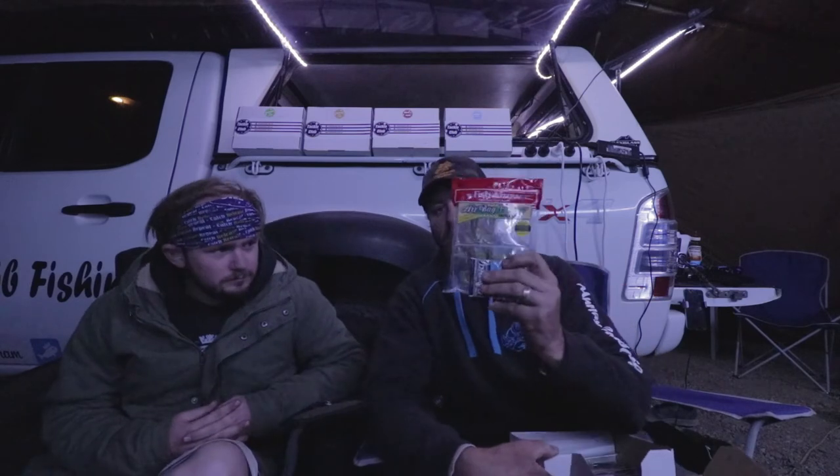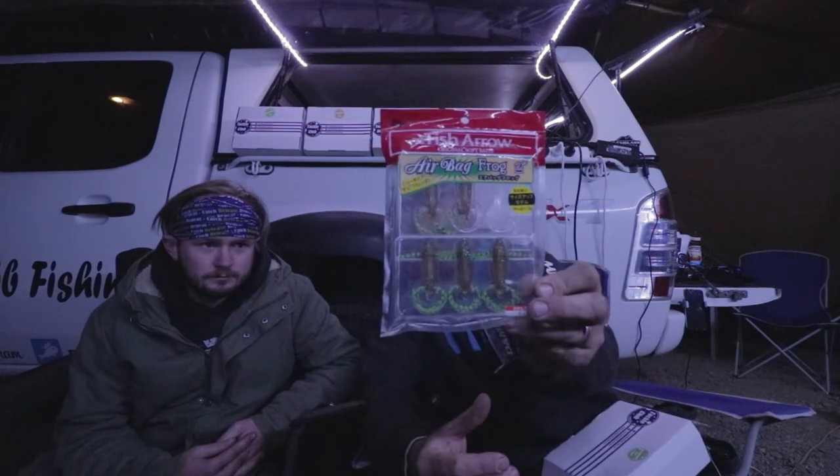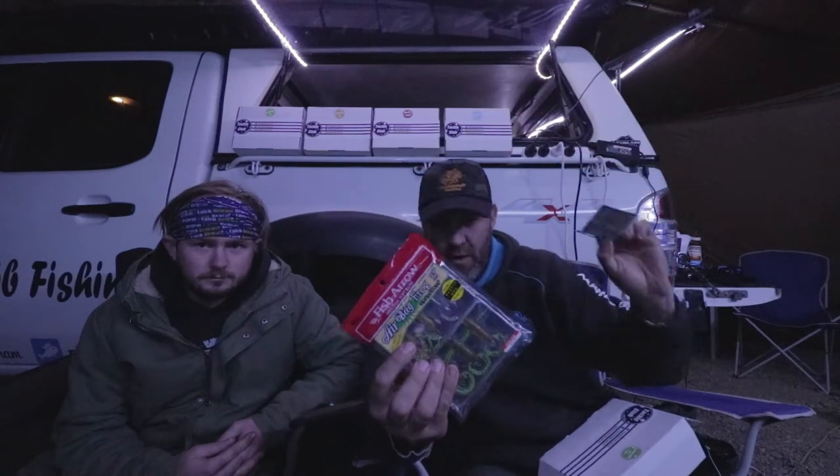I'm very excited about the first lure and the hooks out of the bag, because we've already proven that these work - not on Bassignalas, but on toga. On this trip we were chasing a few species and we really wanted to get everyone on the team onto the fish, and we've done that - all three of us landed toga. I landed two toga on this very lure. So this is the Airbag Frog 2 inch from Fish Arrow. Fantastic looking little lure, and in the box also are the Domeki wide gape weedless hooks. They go together very well, as we've discovered.